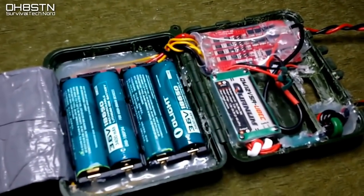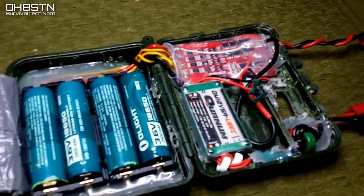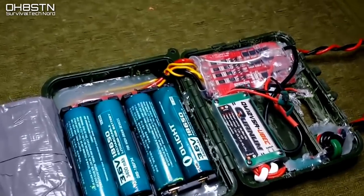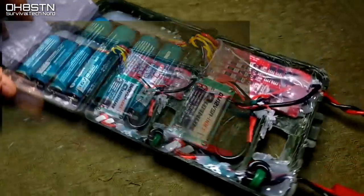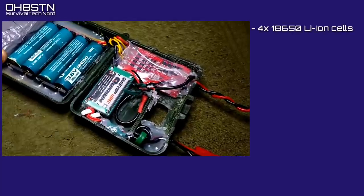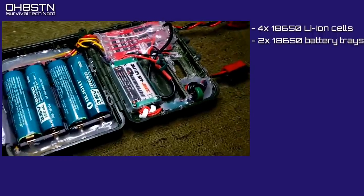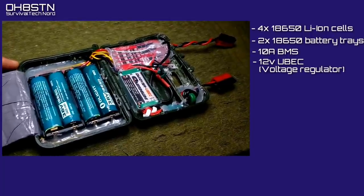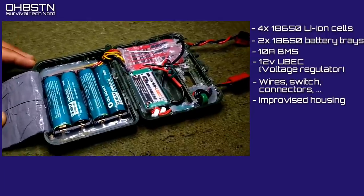Internally, the original QRP battery pack looked horrific because it was actually a prototype. Given the opportunity to build it again, I would definitely design and 3D print the housing and mounting points for the internal components. The original QRP battery pack used four 18650 lithium-ion cells, two 18650 battery trays, a 10-amp BMS, a 12-volt UBEC voltage regulator, assorted wires, switches, connectors, and an improvised housing. These new battery pack builds are much simpler.